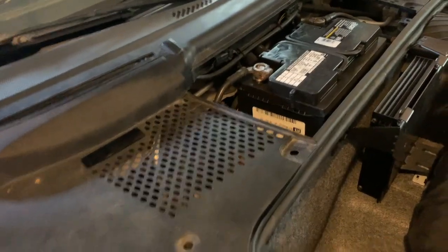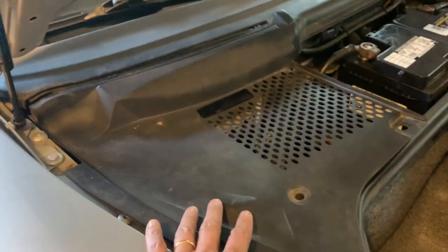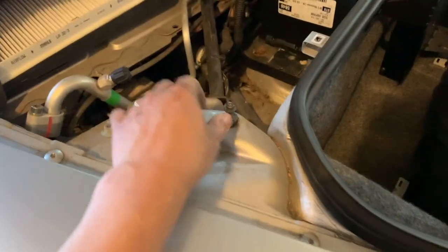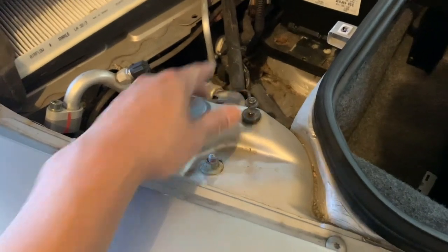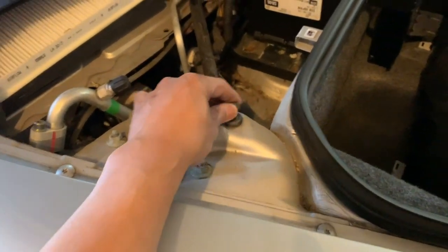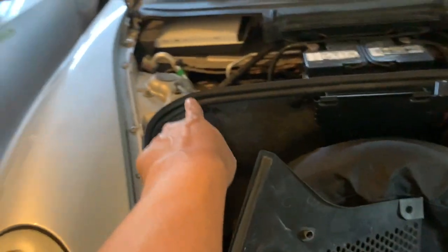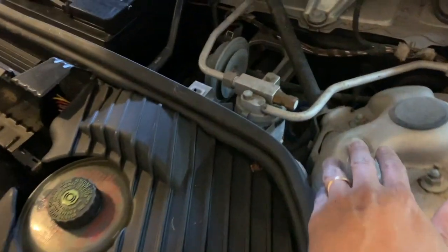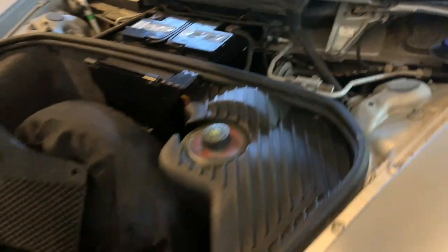I'm going to take stuff apart to get to the heater core. One of the first things is these panels on both sides — it's just a small little screw to take out and the whole thing comes right out. I noticed this thing is a pain — it took forever and some wiggling to get it out. Likewise, the whole entire piece came out over here.